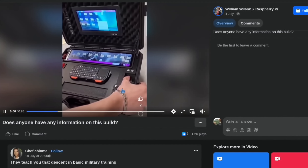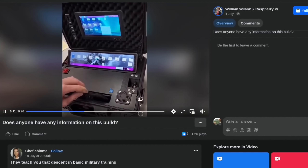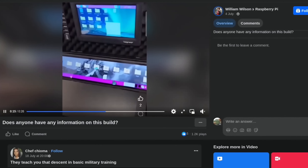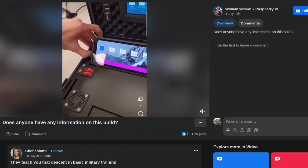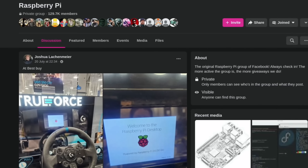There was an impressive-looking cyberdeck on Facebook with dual screens and a motorized screen. You can pop the keyboard away — it all looks really impressive. Someone had asked if anybody had information on this build.